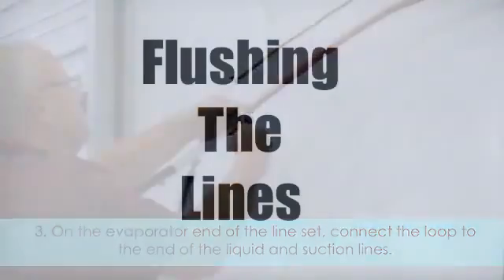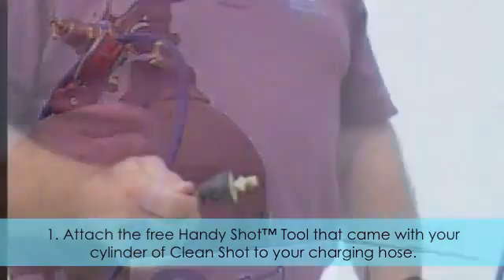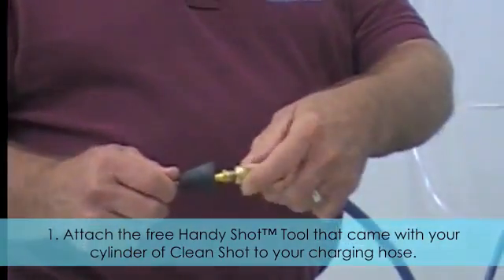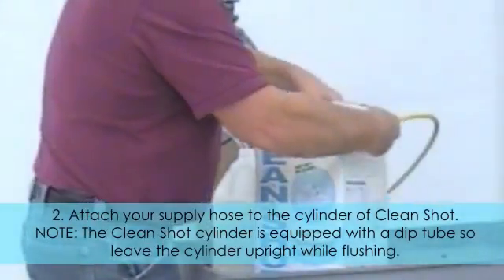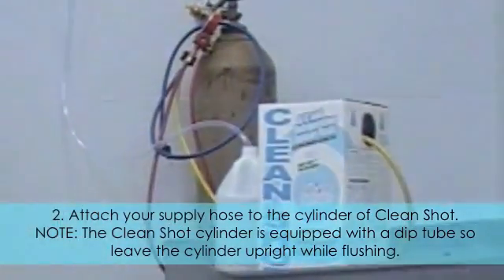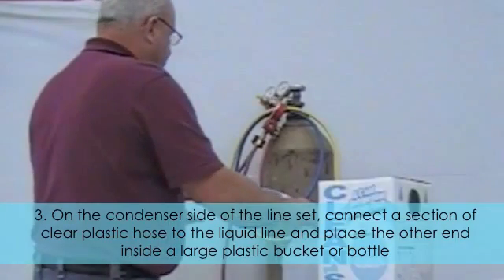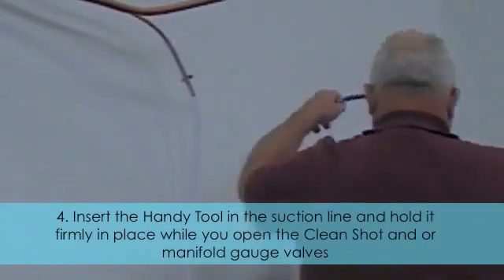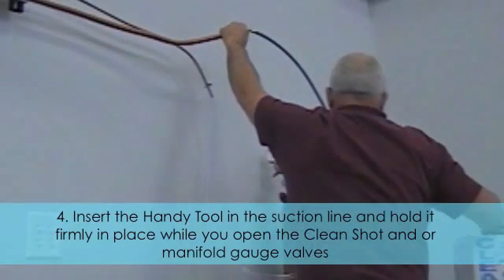Flushing the lines. Attach the free handy shot tool that came with your cylinder of CleanShot to your charging hose. Attach your supply hose to the cylinder of CleanShot. Note: the CleanShot cylinder is equipped with a dip tube, so leave the cylinder upright while flushing. On the condenser end of the line set, connect a section of clear plastic hose to the liquid line and place the other end inside a large plastic bucket or bottle. Insert the handy tool in the suction line and hold it firmly in place while you open the CleanShot and/or manifold gauge valves.